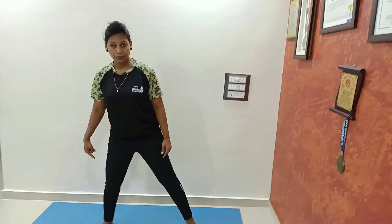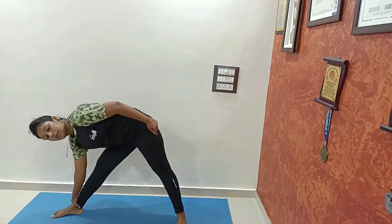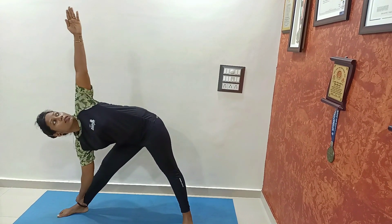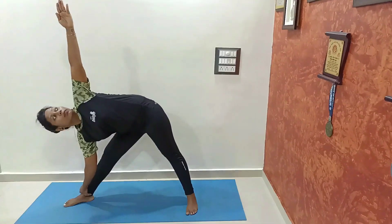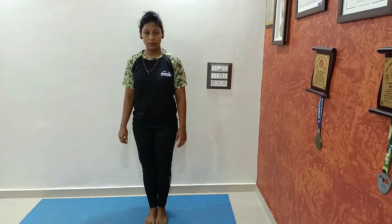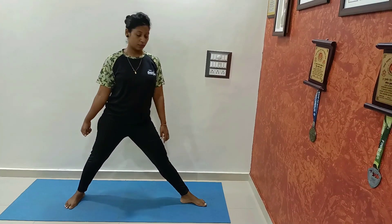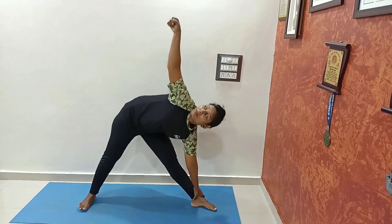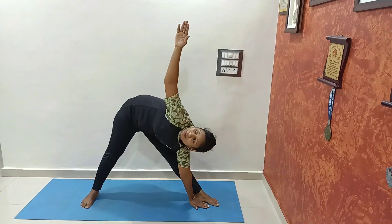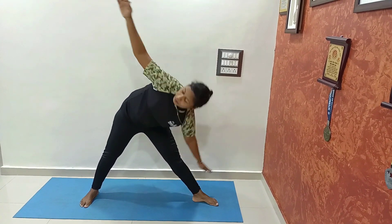Next asana is Trikonasana — triangle pose. Turn your toes 90 degrees and go down. Touch your toes, or if you can, touch the mat or hold your ankle. Look at the upper hand and hold this position as long as you can. Same thing we'll do with the opposite side — feet apart, turn your toes 90 degrees, go down, look at the upper hand. For more stretch, go down and touch the floor or mat. And relax.